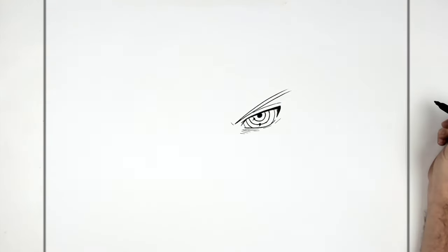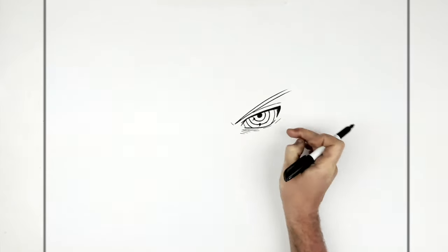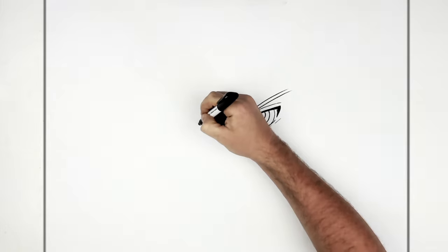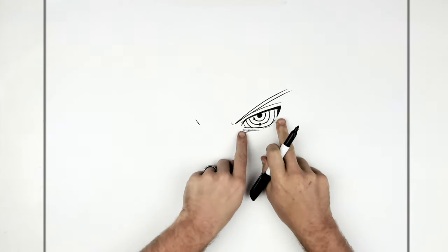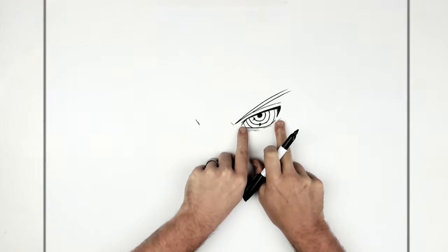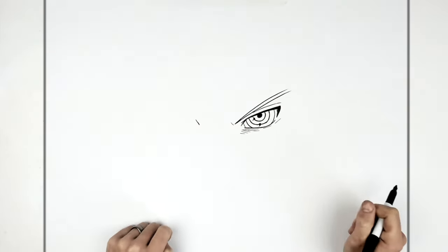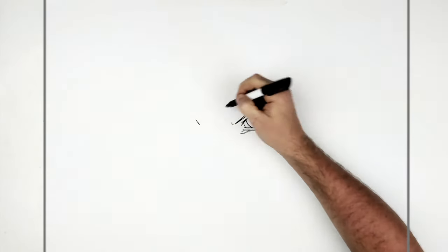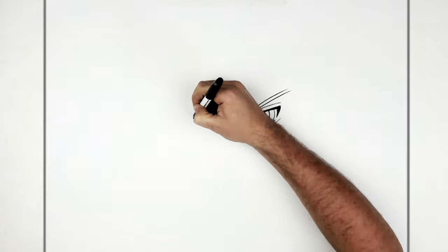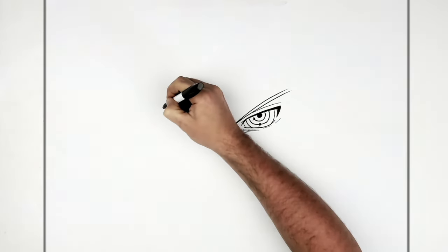Then there's another eyebrow line there. Moving over to his other eye — we're about one eye-width across. The width of the white of his eye fits in between both eyes, so this distance and this one are about the same. You can fit an eye roughly in between there. So you go diagonal again and then across like so, do your spike again.